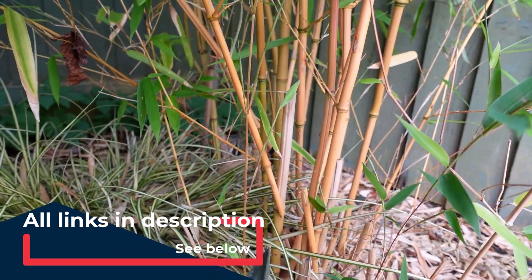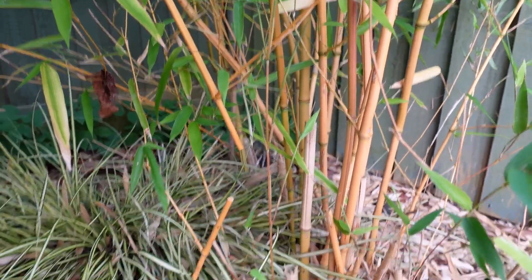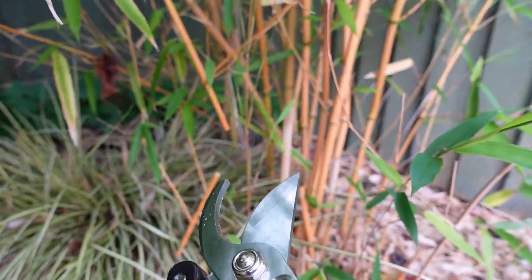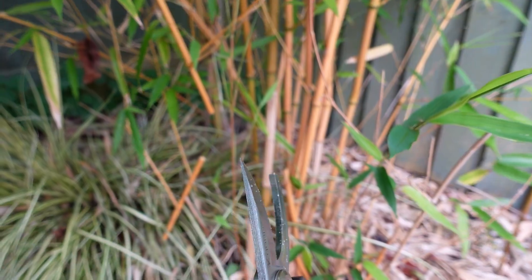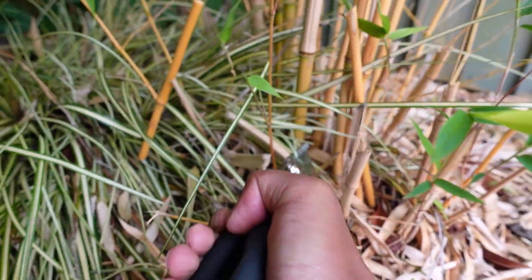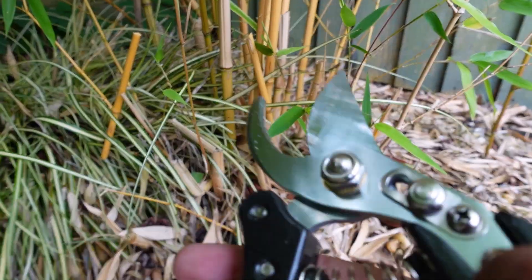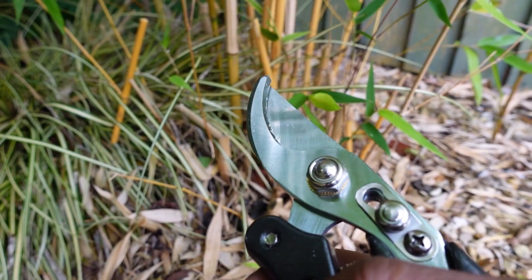I'm just going to try it on this one. Oh yeah, it's super easy — really really easy to cut. I'm hardly putting any pressure at all and it cuts straight through like butter. So yeah, very very good — even on this thick piece it goes straight through it.